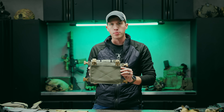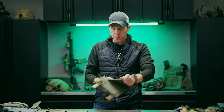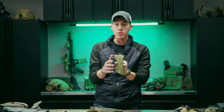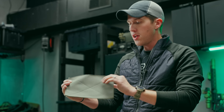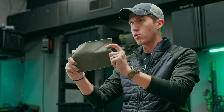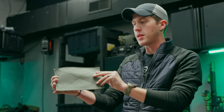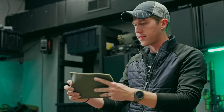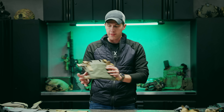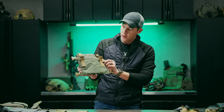On the back we're including a back backer that makes it a little more comfortable to wear as a chest rig. It's simply a piece of Cordura with velcro sewn on the back, so it's not just the hard plasticky backside — you actually get the comfort of Cordura. It's not padded; we don't believe padding is necessary for a rig like this.